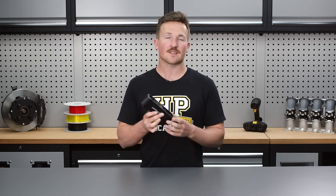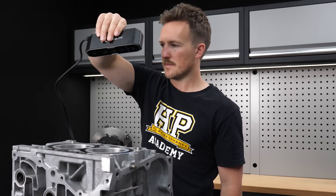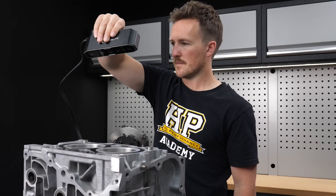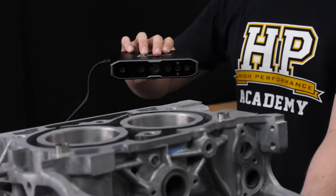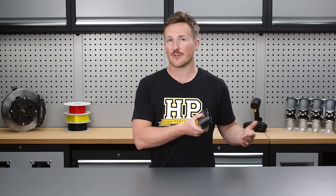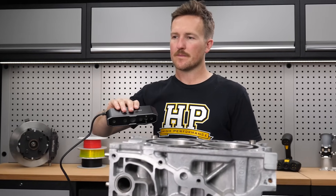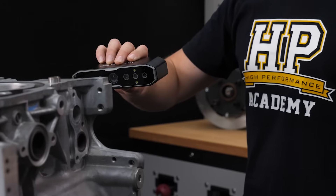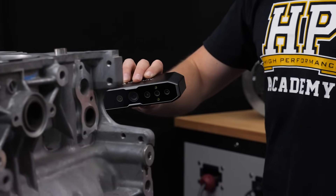Next up is the Creality CR Scan Otter — no need to plug it into an outlet, which is really helpful. The software is intuitive and easy to use, with basic processing tools, and it's easy to get a new project set up and started. One key feature is the two sets of cameras, giving you more flexibility to scan large parts with efficiency and small parts in more detail. When scanning the engine block on the large setting it was really efficient and quick, however it seemed to be lacking resolution and processing speed was still pretty slow.